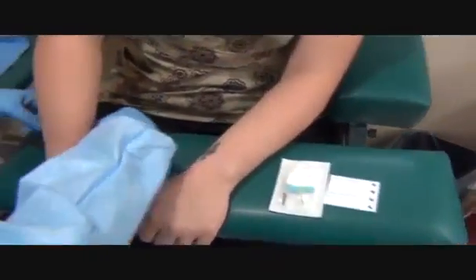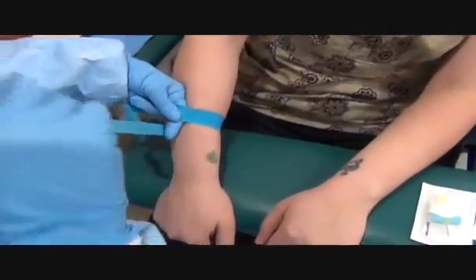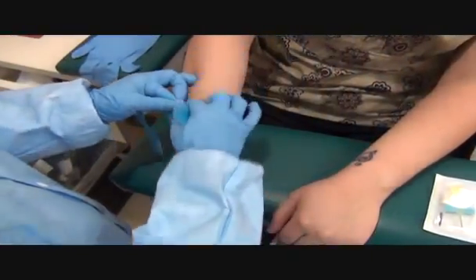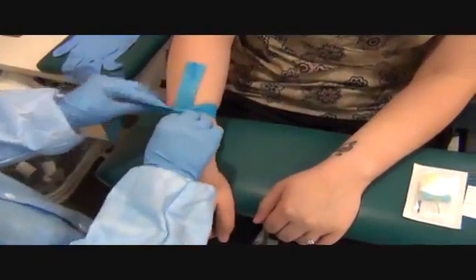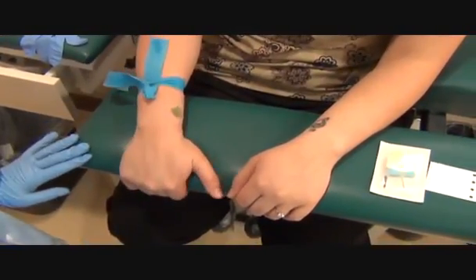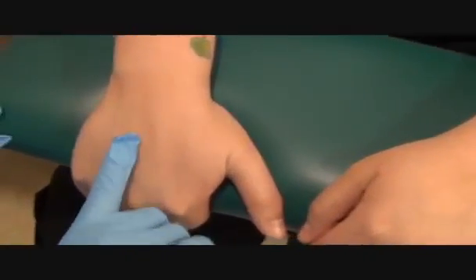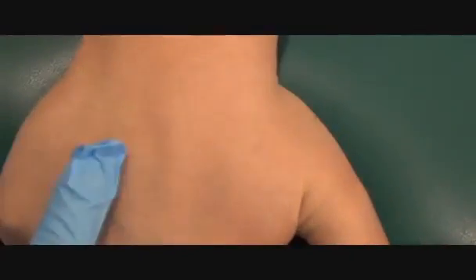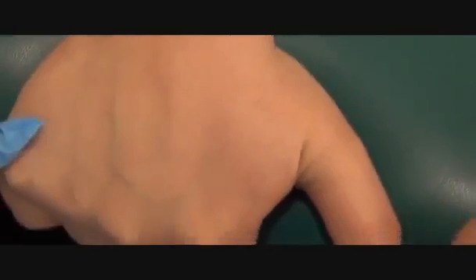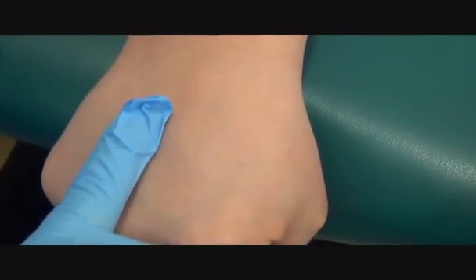I'm going to take a look. I'm still going to tie the tourniquet four inches above the site regardless of the location. So because I'm going in her hand, I'm going to tie it four inches above her hand. Please grab onto the chair. There are three different ways you can make a vein pop up. You can ask the patient to grab onto the chair as I did. Will you please make a fist? You can have them make a fist. This makes the vein a little flatter.